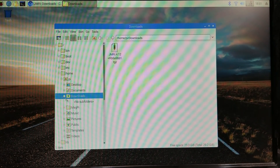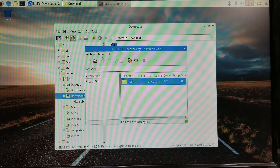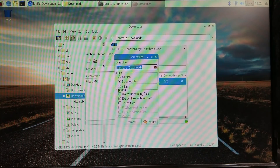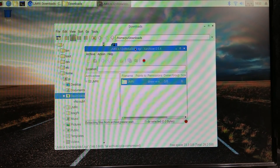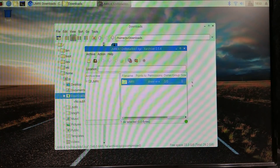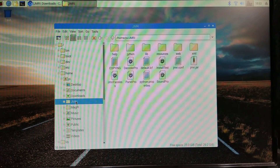Minimize the browser and bring up the file manager, go to downloads, and you can see the JMRI file we want to unzip. Extract the file — instead of extracting it into downloads, we're going to extract it into the main directory: home/pi. When the blinking stops it's finished. Refresh and you can see the JMRI folder right there.